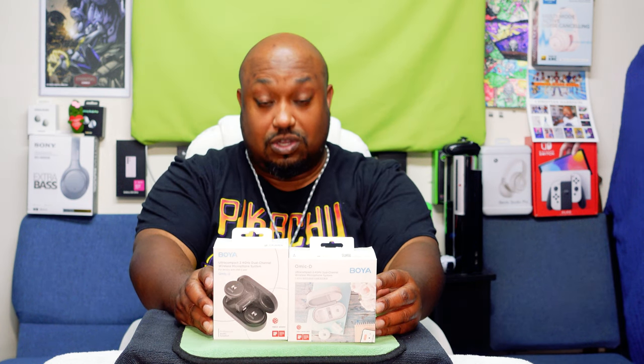Yo yo yo, what's up everybody? It's your boy the Ghettoographer, aka Pastor Tech, coming back at you with another unboxing video. Today we have a two-for-one deal — we're gonna be unboxing these puppies right here. These are the Boya omni-directional lavalier microphones for your iPhone and Android devices.